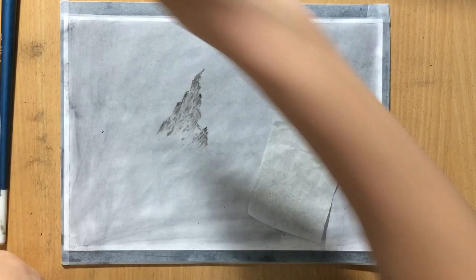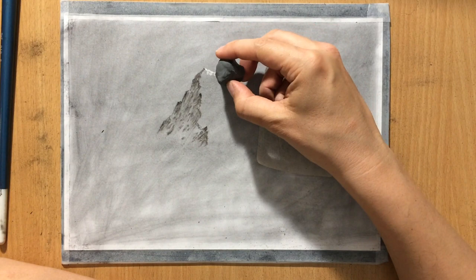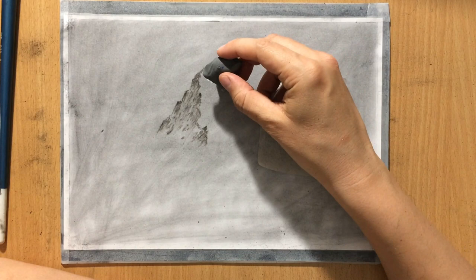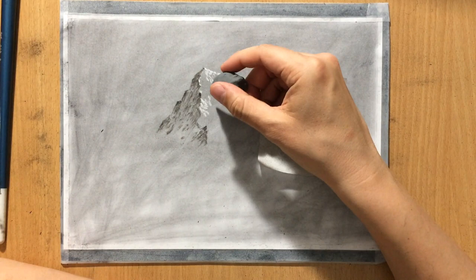Now I'm using my kneaded eraser to clean up the highlights. I'm lifting up the charcoal that I put down using my brush — lifting it up to create these lighter areas. You can see how much contrast I'm already getting because the kneaded eraser is cleaning up these areas very nicely. But I have to keep reshaping my kneaded eraser so that it's able to lift up the charcoal and create cleaner lines.